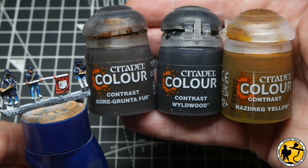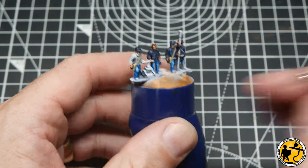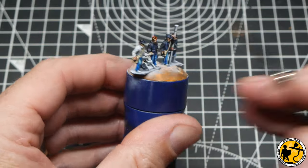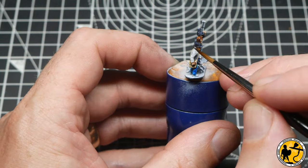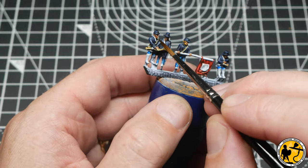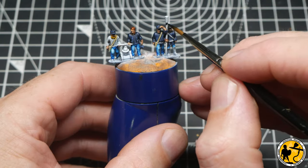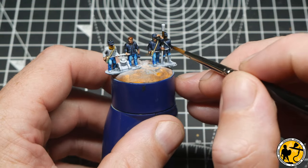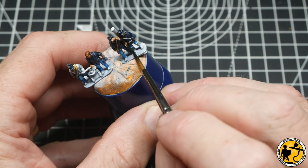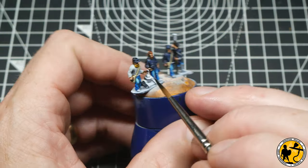Now onto the hair, using a trio of Citadel Contrast paints: Gullgunnter Fur, Wyldwood, and Nazdreg Yellow. I open all three pots and just work my way down the lines of miniatures changing the color so you haven't got too many with exactly the same hair color next to each other. Don't forget to check around the backs for any visible hair and pick out moustaches and beards. Contrast Garagak Sewer — a go-to for leathers and woods — is used for all the wooden areas: just the handle of the sponge and the short section of wood the two men are loading ammunition into the mortar.